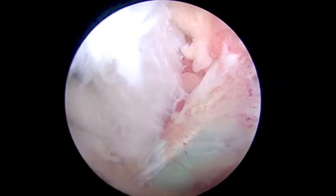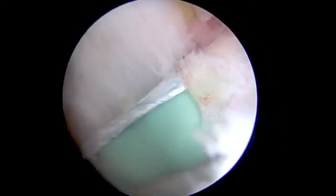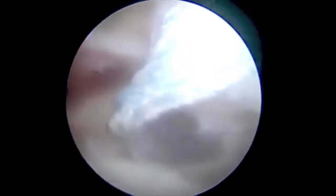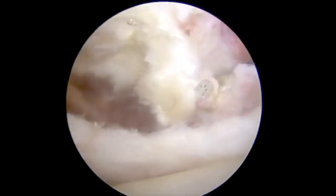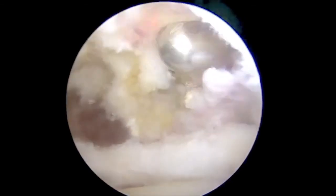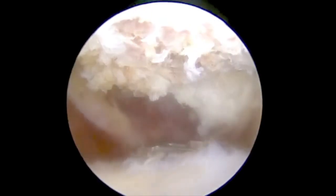The first anchor, a 4.75mm swivel lock loaded with fiber tape, is placed at the inframedial aspect of the subscapularis tear. The surgeon should be sure to leave enough space to grab tissue once the suture is passed. The suture is passed through the torn subscapularis tendon with a horizontal technique using a fast-pass scorpion suture passer through the anterior portal.